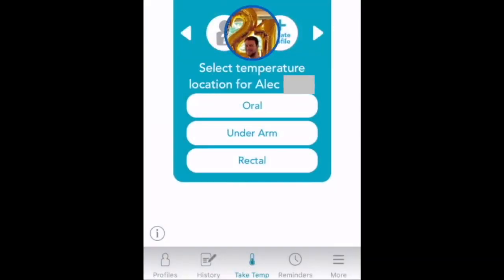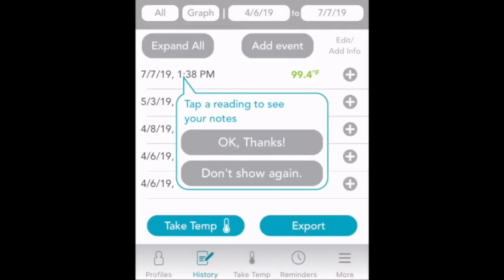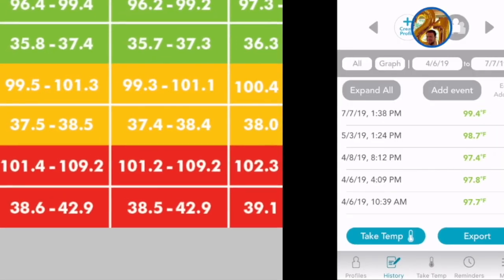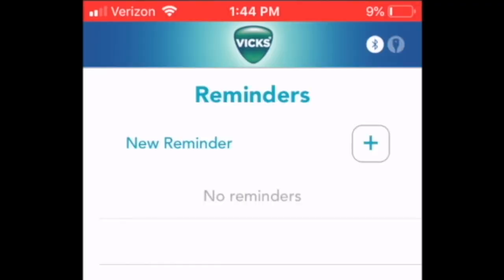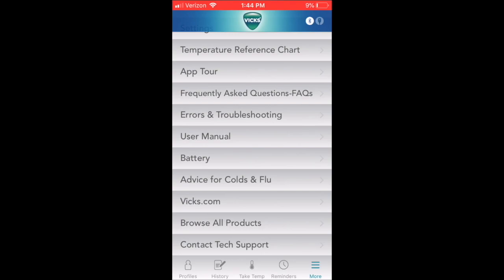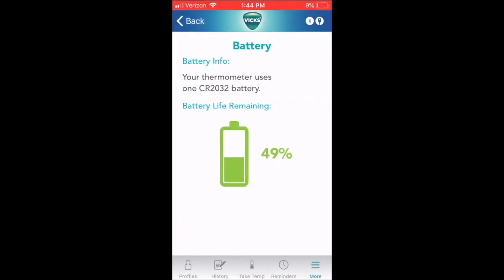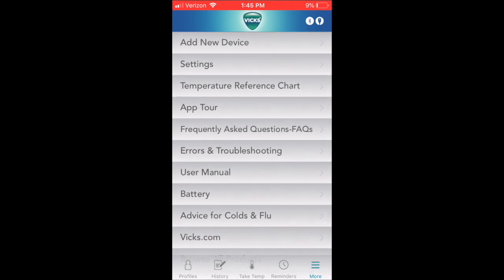Here is the app — I just opened the VIX. It shows profiles, and right there is Alec. You can see the history of the few times I checked and had a normal body temperature. But today I checked and it says I have a low-grade fever. There are also reminders — useful if you're sick with the flu. I can check the battery: you can see the Bluetooth icon came on, and it says 49 percent battery remaining. You can also see all the products, the manual, and the app tour.